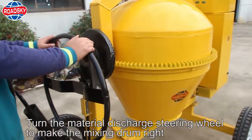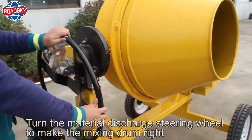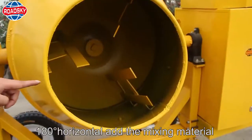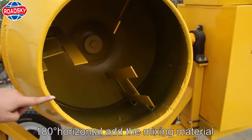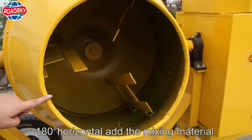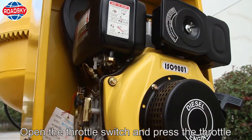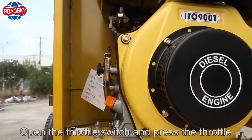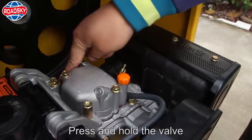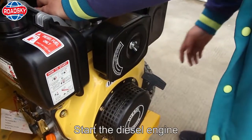Operation steps. Turn the material discharge steering wheel to make the mixing drum right, 180 degrees horizontal at the mixing material. Open the throttle switch and press the throttle. Press and hold the valve. Start the diesel engine.